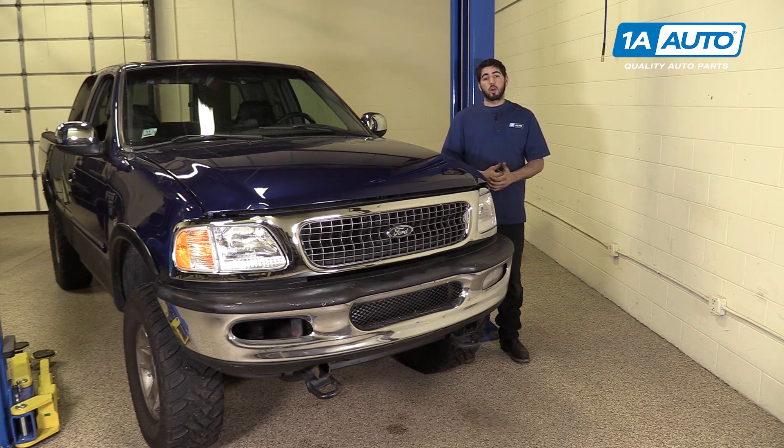In this video, we're going to be working with our 1998 Ford F-150. We're going to show you how to remove and replace the power door lock switch on your driver's door. If you like this video, please click subscribe. We have a ton more information on this and many other vehicles. And if you ever need parts for your truck, you can follow the link down in the description over to 1AAuto.com.